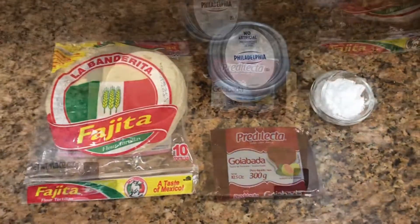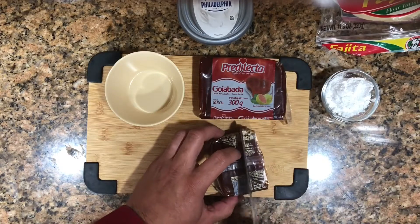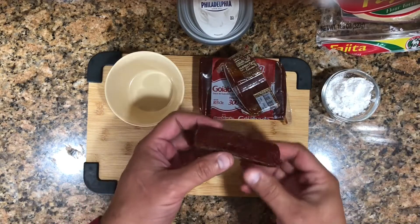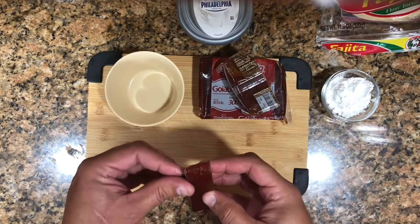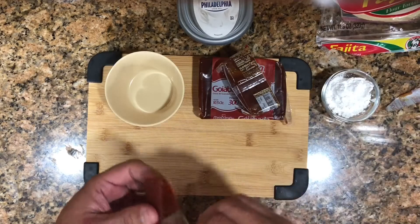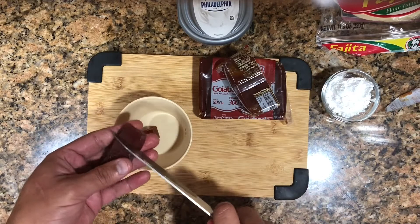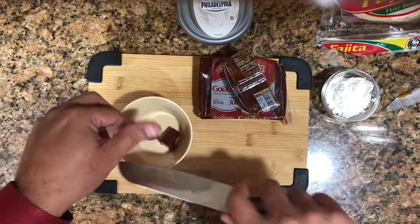We're gonna cut a slice of guava paste like this one — how much depends on how much you want to make. I'm using a little strip of guava paste. We chunk it into pieces because we need to soften it.